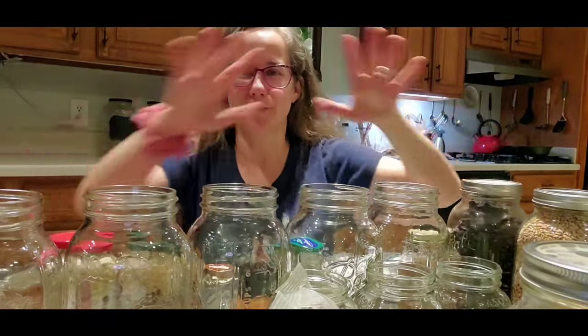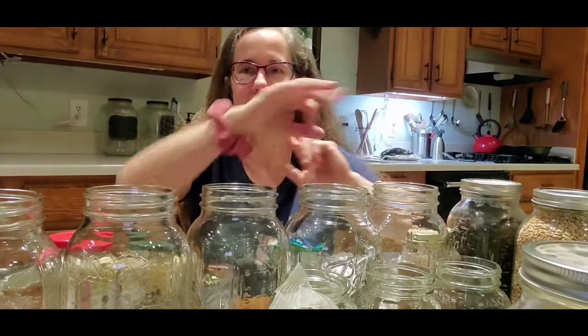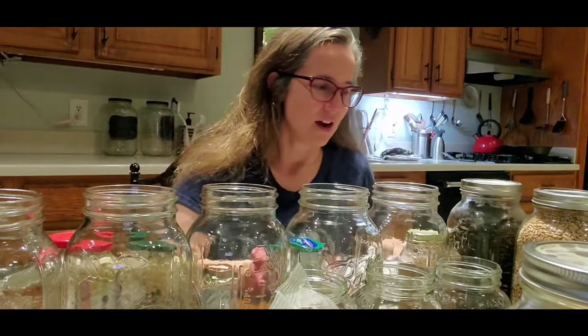So that's why you want to work quickly: first fill your product, get your lids ready, pop in the oxygen absorbers, put the lids on, and screw them on.